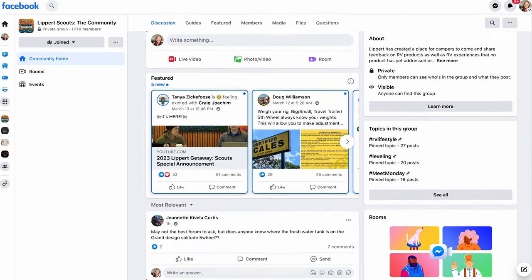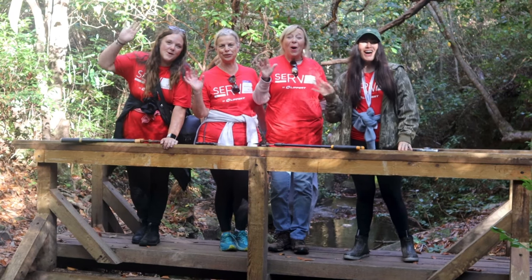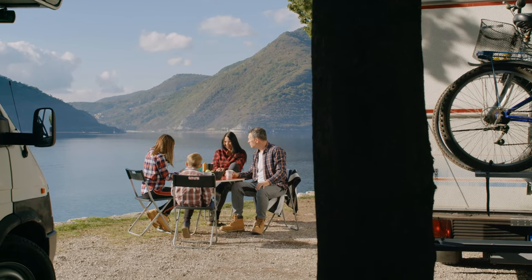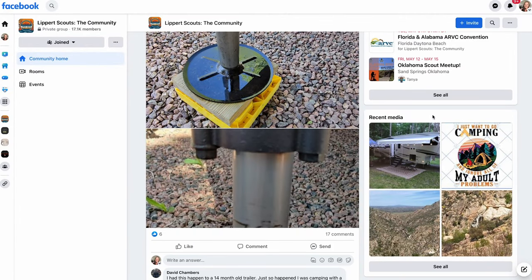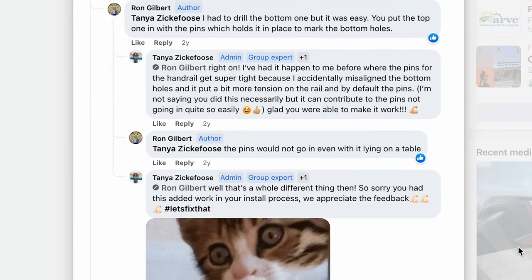Are you looking to make your mark on the RV industry? Look no further than Lippert Scouts. As a member of the Lippert Scouts community, you'll have your opportunity to share feedback on products and services that you've used during your adventures. Your insight will be used to drive innovation and development for years to come. You could be the key to unlocking the next big thing in RVing. Lippert Scouts isn't just about making a difference — it's also about connecting fellow RVers and campers in an awesome community. Swap tips, hacks, your favorite camping stories, and make new friends that have that same passion for the outdoors. There's a Lippert customer care team on the app, always available to help. Join Lippert Scouts today — it's completely free, available on Facebook or via app for Apple and Android.